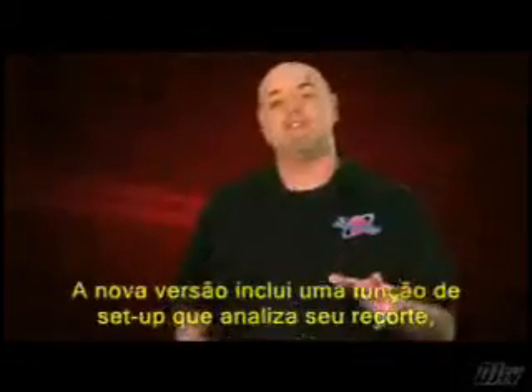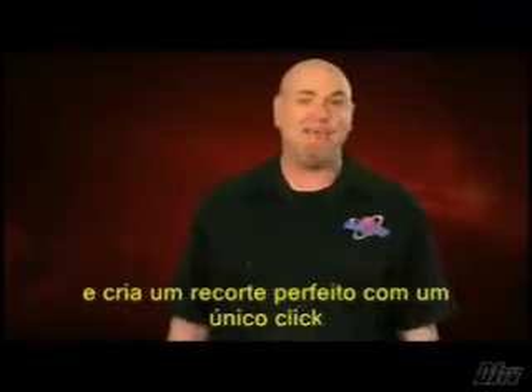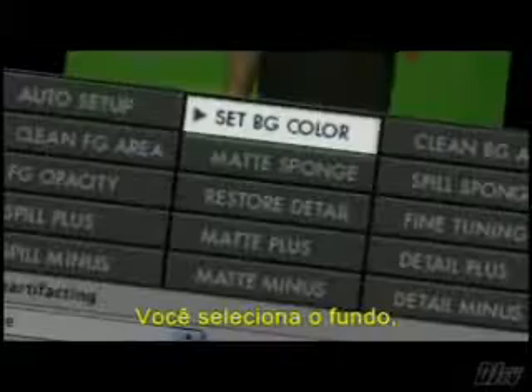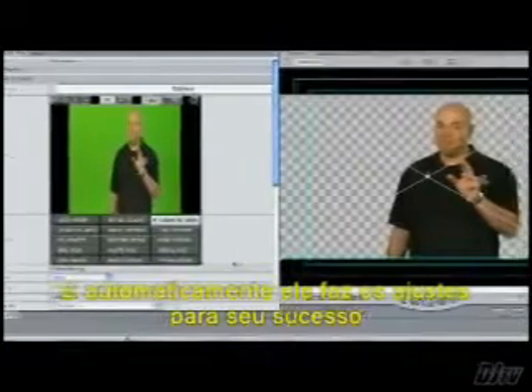The new version includes a new setup function that analyzes your shot and creates an almost perfect key with just one click. The interface is clean and intuitive, and with Final Cut Pro you get a unique sampling window to make setting the key simple without using a lot of clumsy sliders. You just sample the background, sample the foreground, and auto setup sets you up for success.